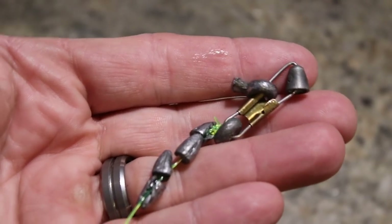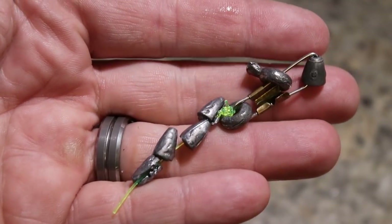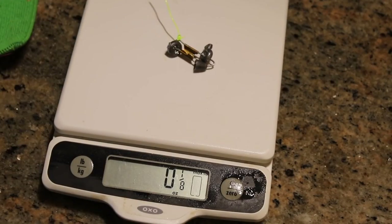The first test compared the original Demon Dragon style float against a 2½-inch peg float, which is the standard size most people use on their Santee style drift rigs. I used a simple configuration of small split shot weights and a clip to attach the weight to each float. I did some pre-testing to find the closest weight, and I weighed the assembly at 3½ of an ounce.